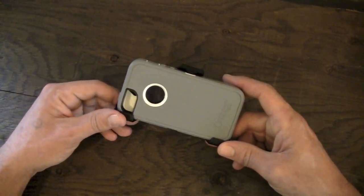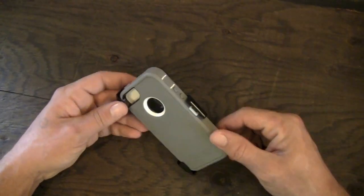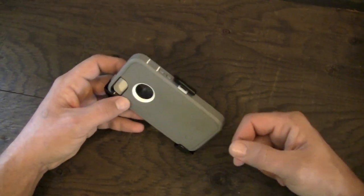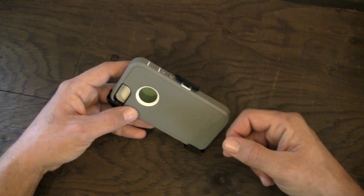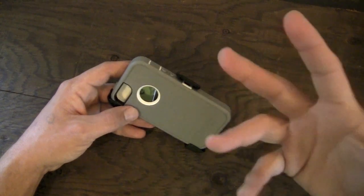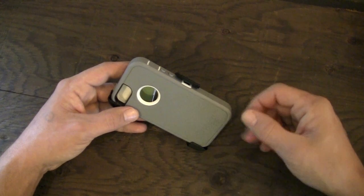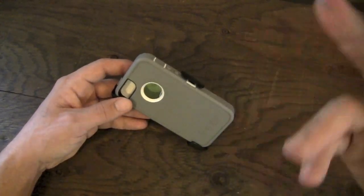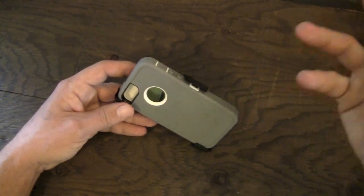I do not have the official retail packaging for this one. I did get this one directly from OtterBox — they sent me the launch PR kit for the iPhone 5, which contained this as well as the Commuter case. I will have a review coming up very soon on the Commuter as well. This case is exactly the same as you're going to get in the official retail packaging. You can pick this one up on OtterBox's website. Suggested retail price is $49.95, but you can pick it up for a few bucks less over on Amazon.